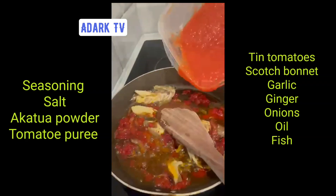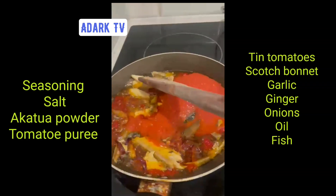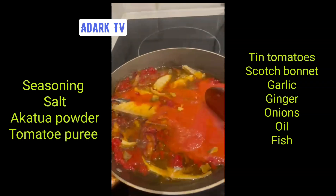This one is blending tomato, onion, and ginger. And I am blending — yeah, I don't need to go back on it.